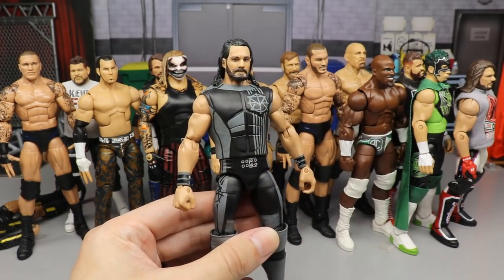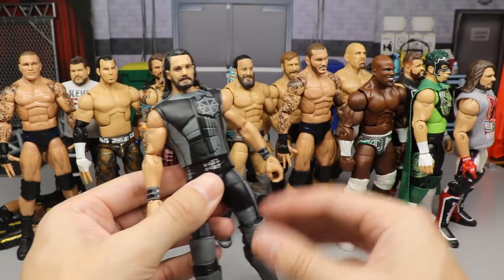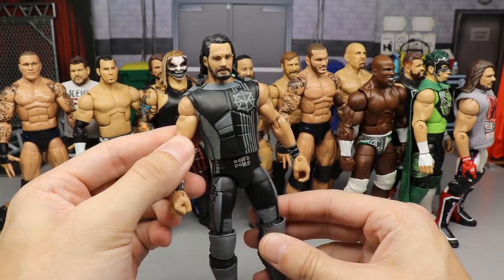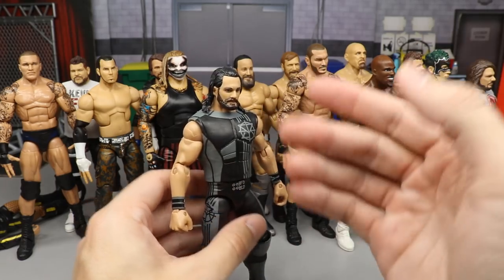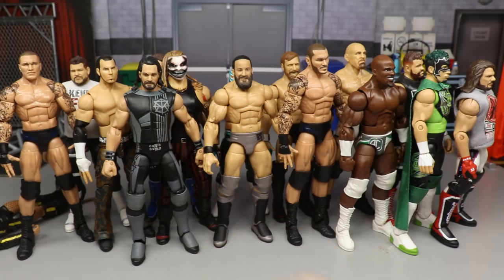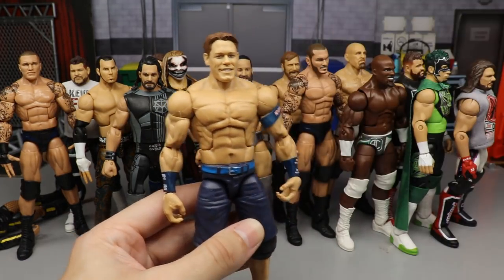We have a Seth Rollins fix-up — probably the first of many. It's the TNF Seth Rollins with an updated head swap, and I also fixed the arm articulation. Still really nice and simple, but that simple head swap does wonders over the screaming head sculpt he came with.